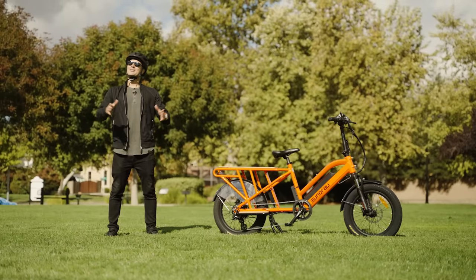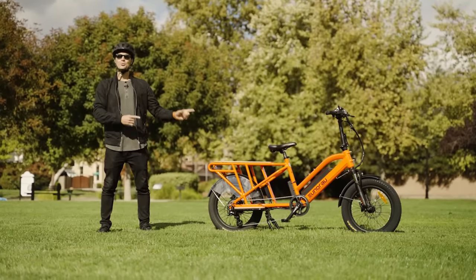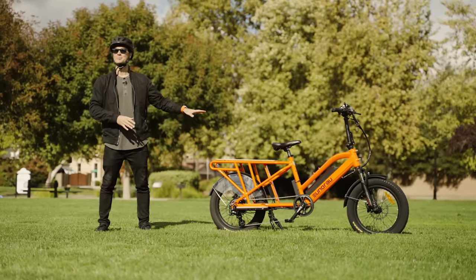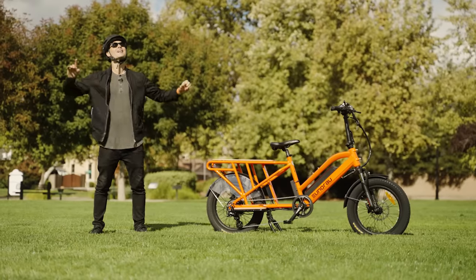What is going on awesome peeps? Brent McCluskey here with Electrified Reviews, and today we are reviewing the Yunrao G30 cargo electric bike. This thing is super cool. As you can see, we've got a spot back here for a passenger — we're going to try that out today. But first, let's dive into the specs.